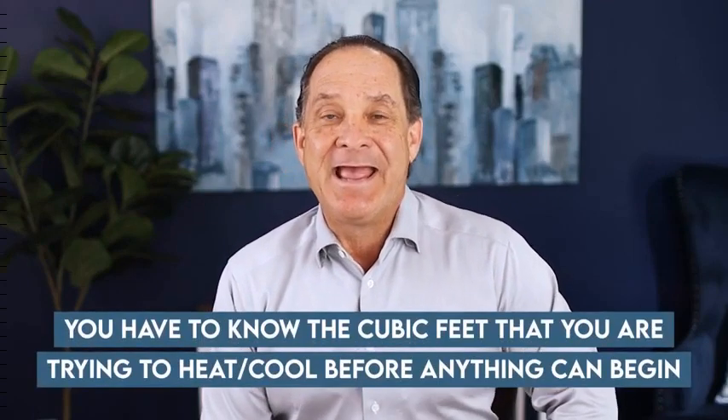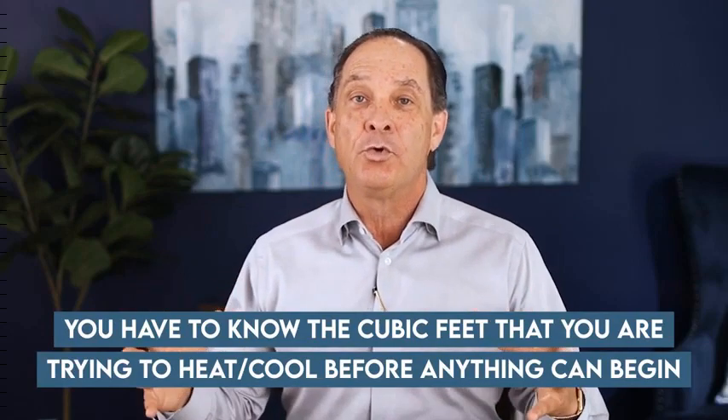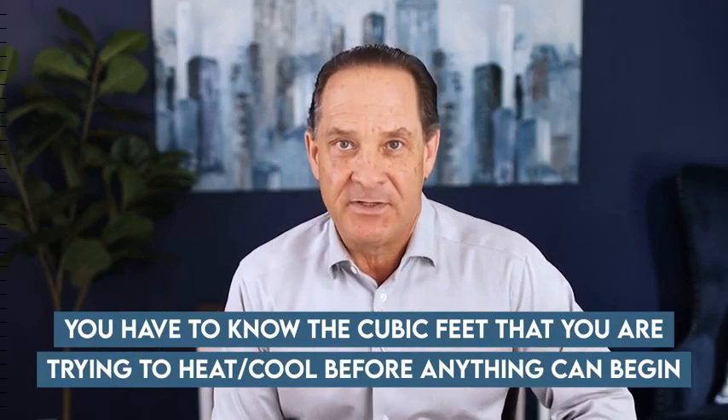So with all those things considered, we need to fall back on at least one thing that all of them have in common. You have to know the cubic feet that you're trying to heat or cool before anything can begin. So how do you calculate the cubic feet so that you can begin to figure out what size unit you need?